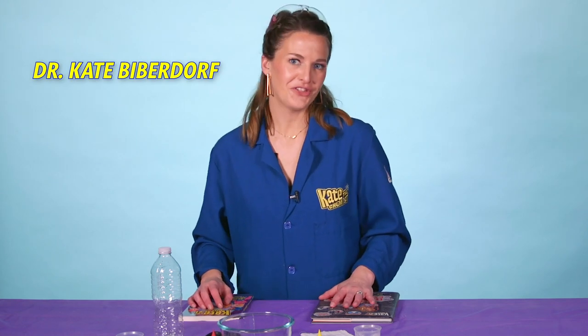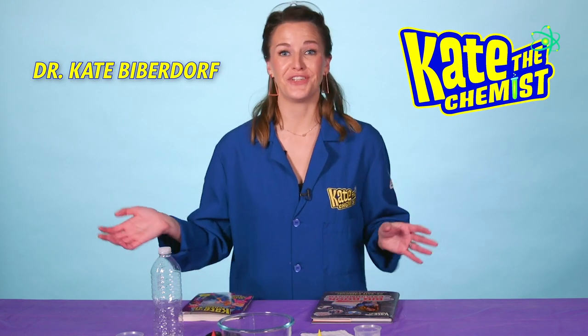Hi! My name is Dr. Kate Biberdorf, also known as Kate the Chemist. I travel across the United States and blow stuff up for kids trying to prove that science is awesome and amazing, but I'm also the author of The Big Book of Experiments and Dragons vs. Unicorns.